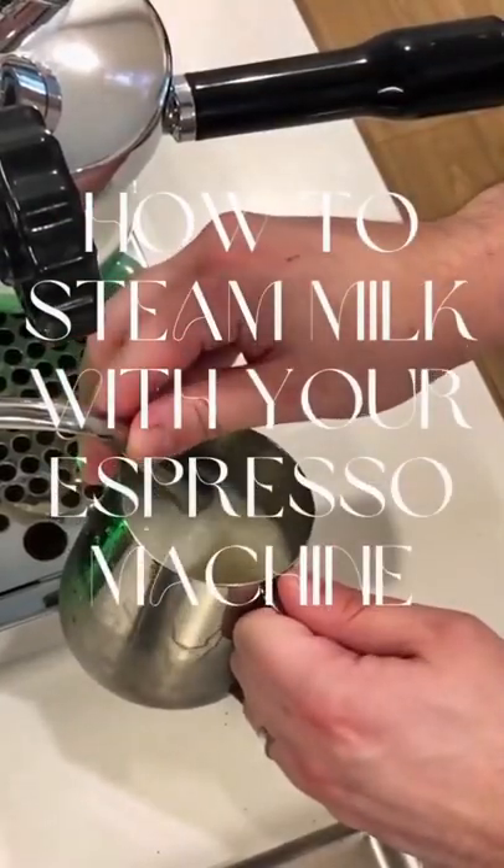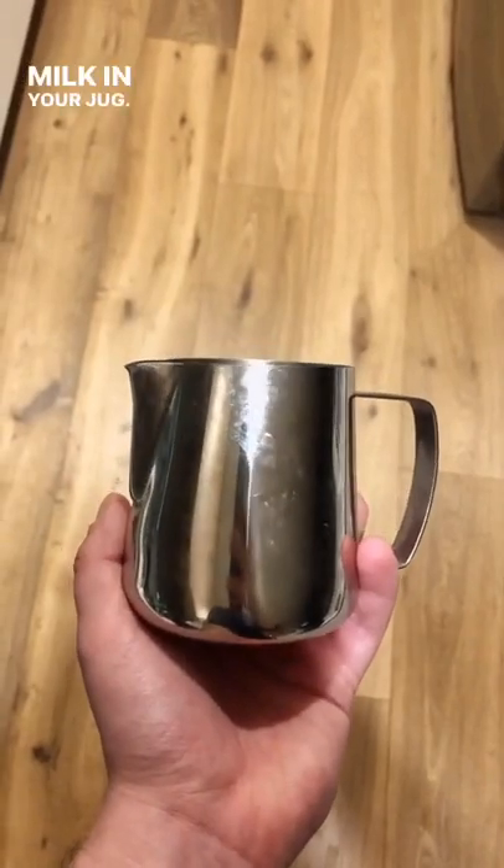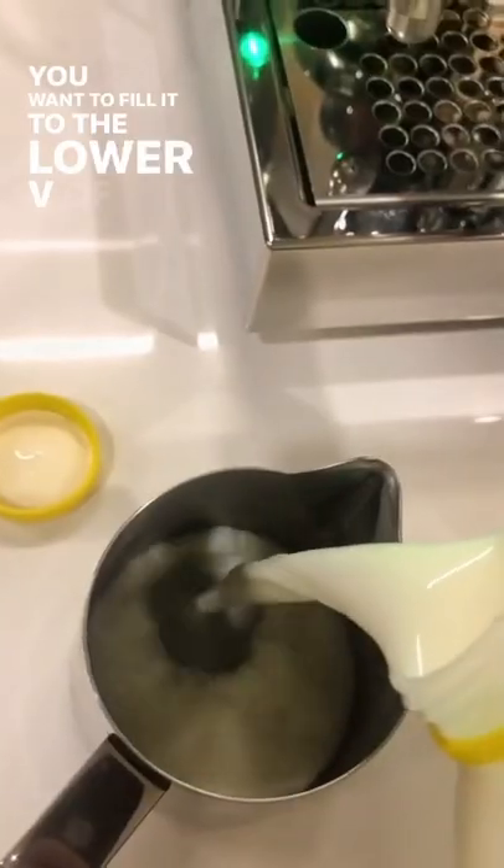I'm going to show you how to steam milk for latte art. Firstly, make sure you have the right amount of milk in your jug. You want to fill it to the lower V of the spout.